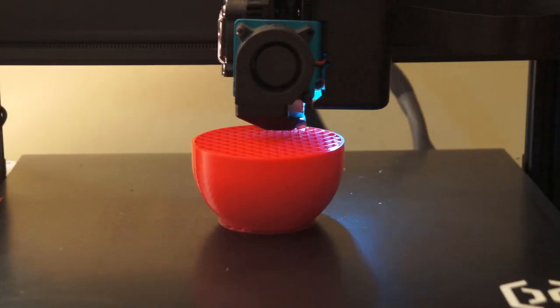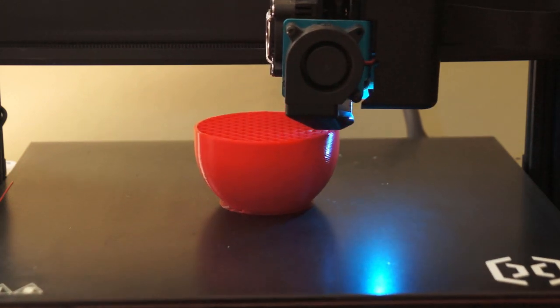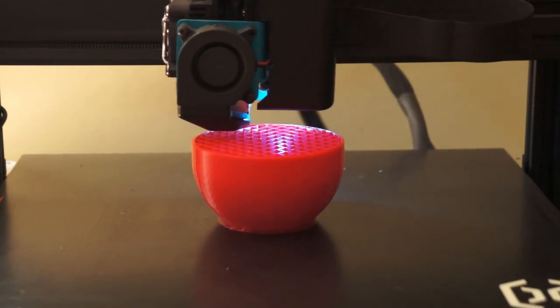The first step of the project is you're gonna need to print the parts. I'll have a link in the description to the MyMiniFactory link where you can get the files for the different parts you need for this build. One note before we get started — you want to print them strong. That means lots of walls, lots of top and bottom layers, and a fairly dense infill.